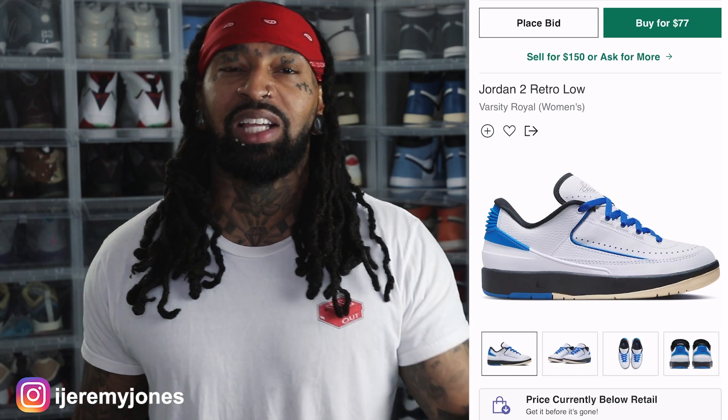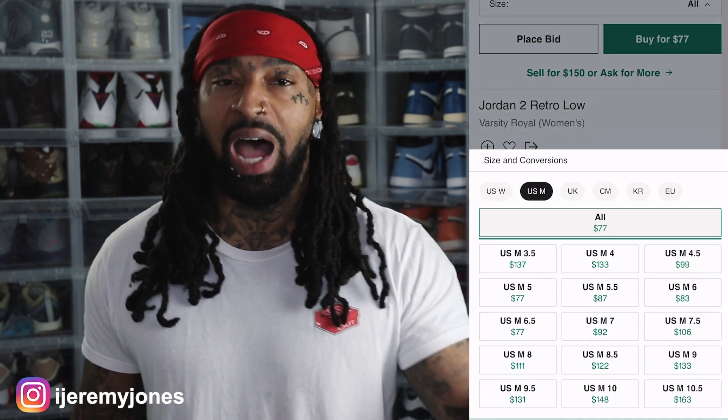First things first, these are set to release August 10th, to the best of my knowledge, coming in at a retail price of $150. And of course, glancing at the resale price, right now it looks like they're going to be below retail at $96 and up, depending on the size.